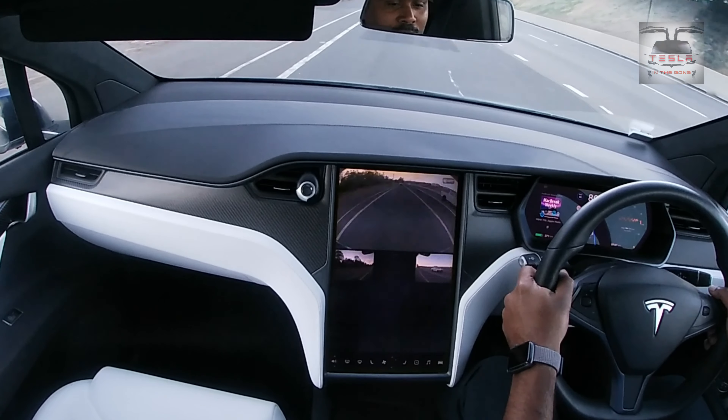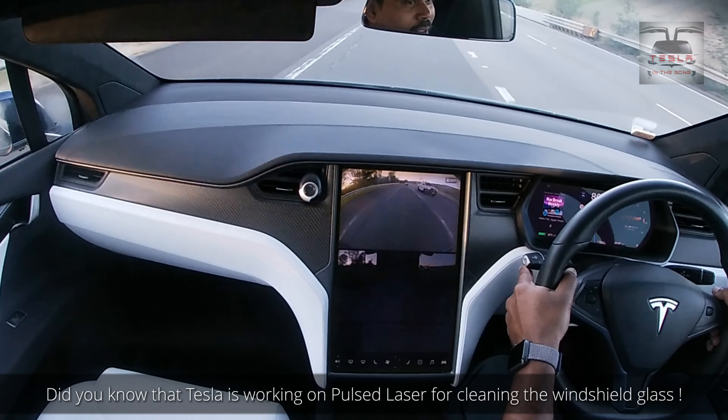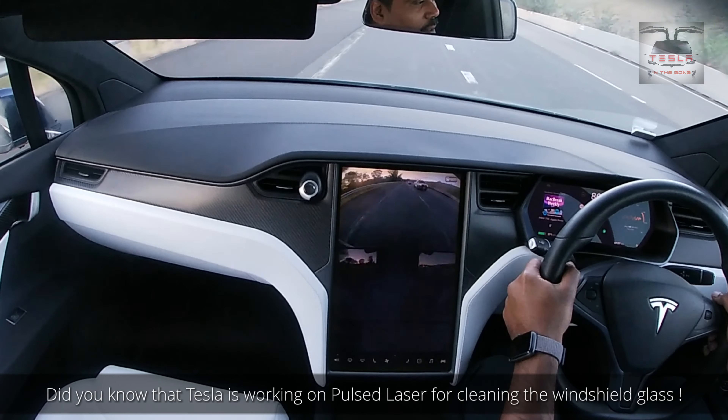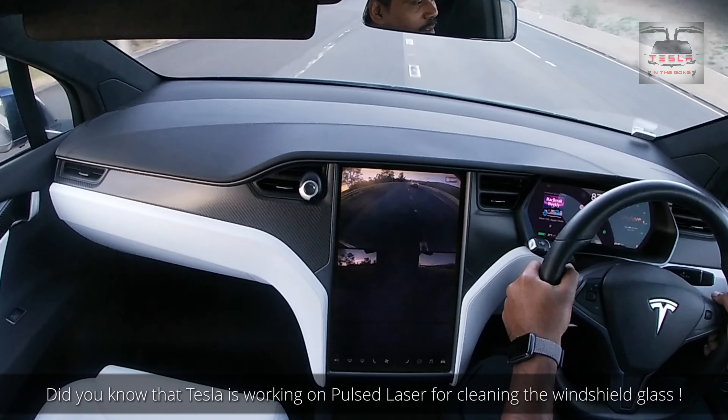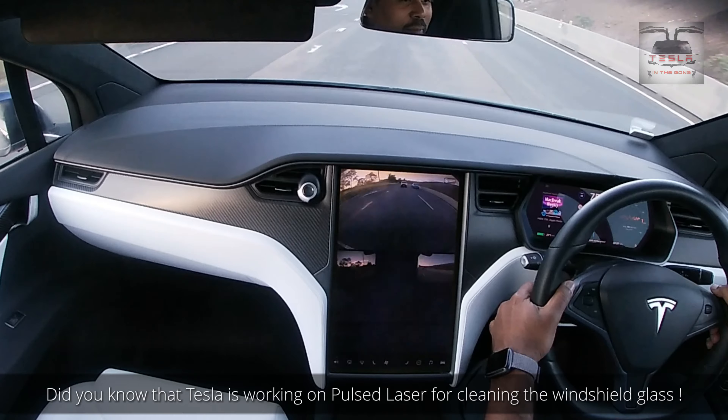Not bad at all. You can see the other car on the side there - I'm trying to merge into this road now, so it might just go a little bit like so. Back to autopilot.